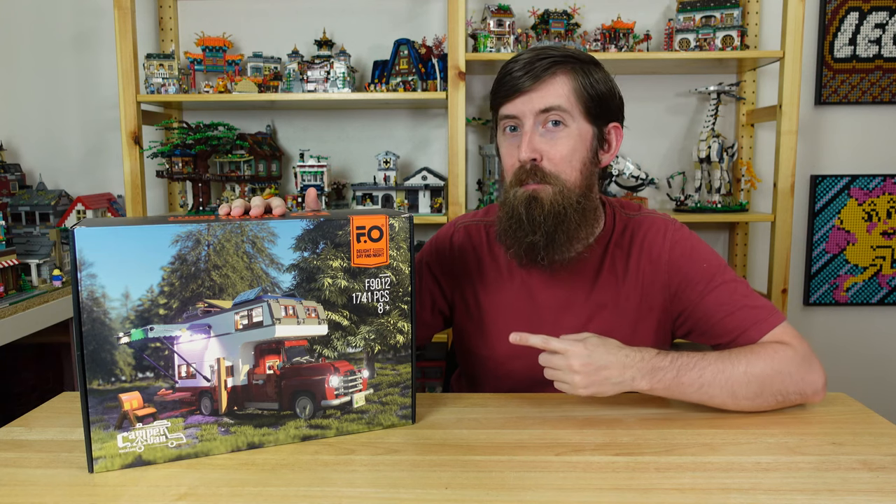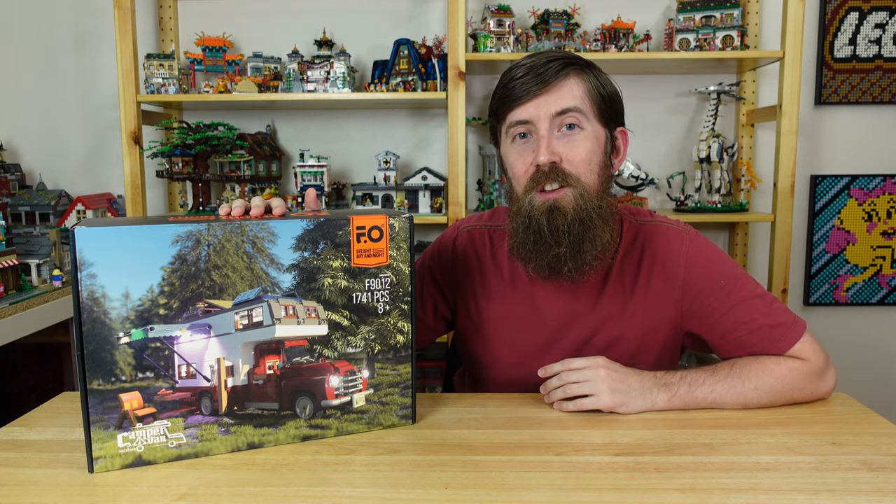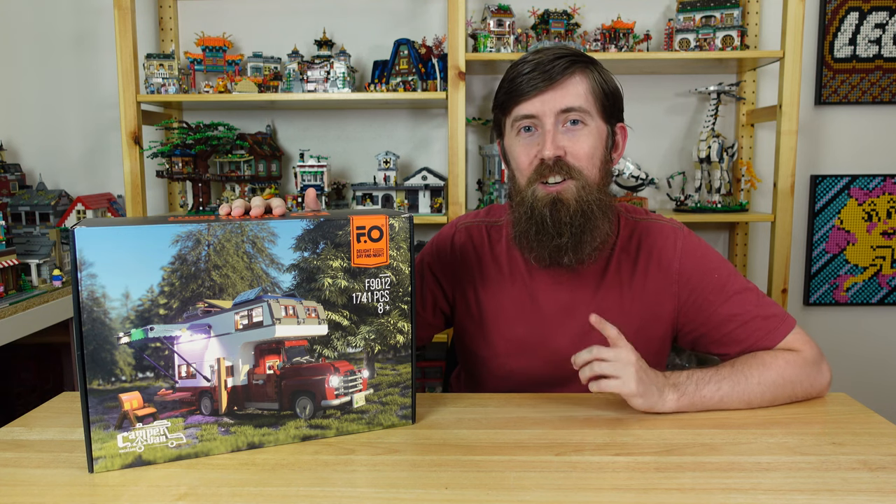Today we're looking at Funhole's newest set, the camper van. They sent me this one to share with y'all, and I'm pretty excited about it because I'm a big fan of old pickups and a sucker for RVs.